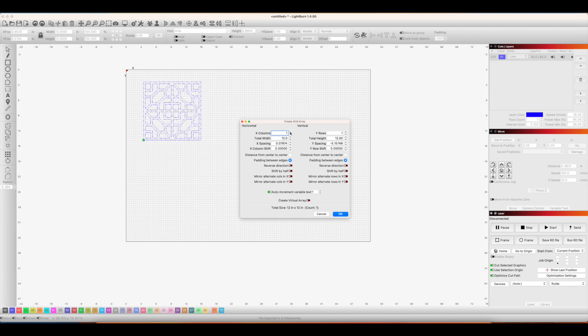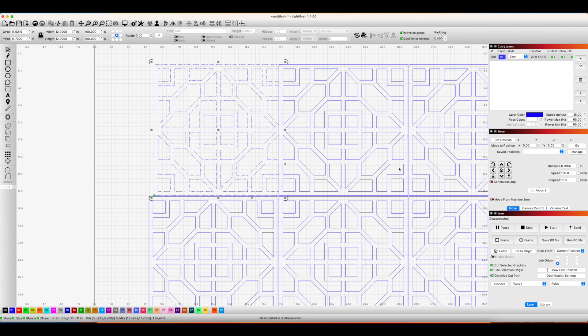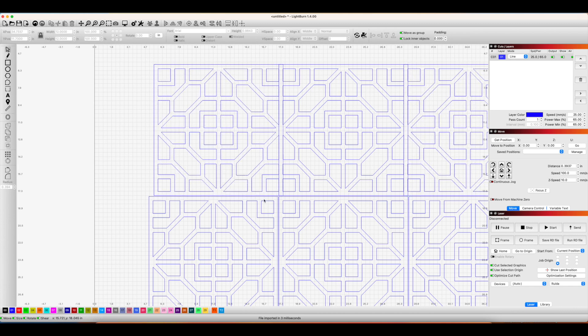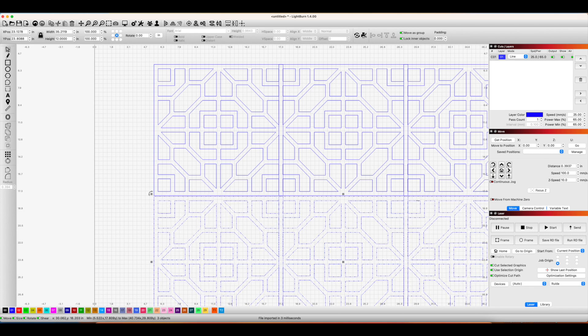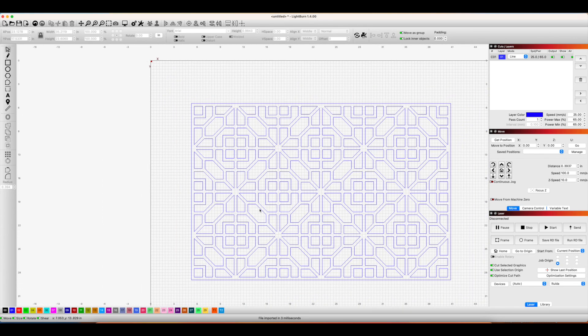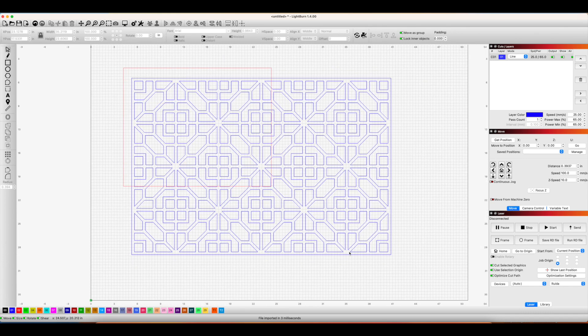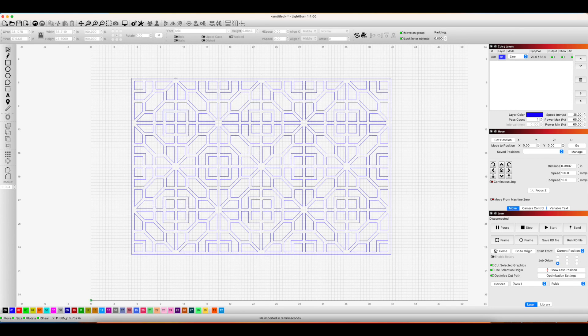I used the grid array tool to duplicate the file to create my panel. Once all six tiles were created, I nudged them so the borders were overlapping each other, then selected the entire panel and clicked the weld tool to make one large panel. I wanted to make sure all the inner cuts were made before the border was cut, so I selected the entire design, ungrouped it, then selected just the border and made it a new layer.